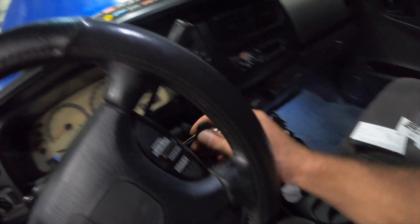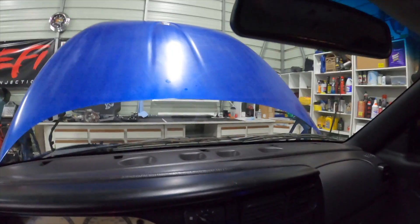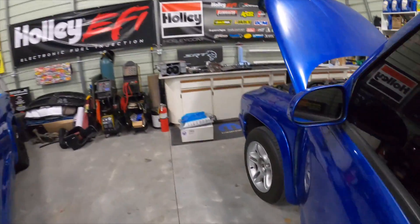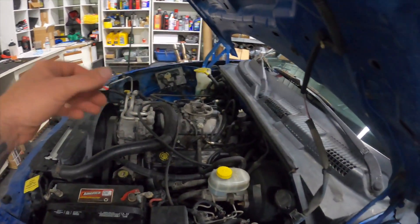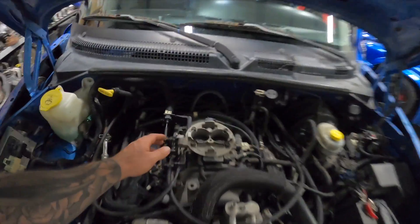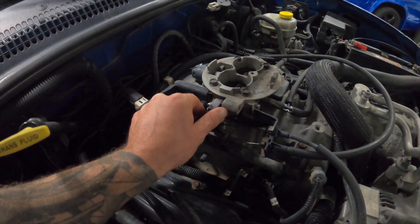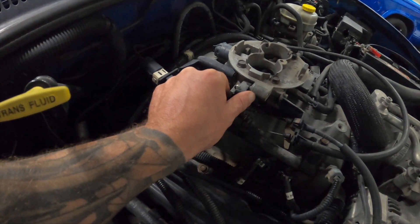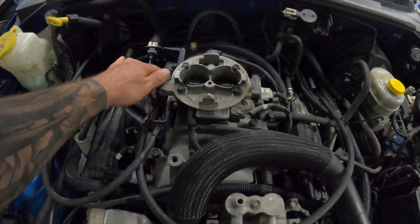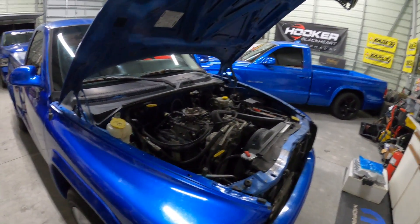Let me go ahead and start it up so I can show you guys the ticking. Right now she sounds good, but it's just when you rev it up and it's free-spinning that you start hearing some sort of ticking. The fan's probably going crazy right now because we just started it. I don't know if the camera fully picks it up, so let me insert a couple clips here where you can hear it a little bit better from when we were driving it back.